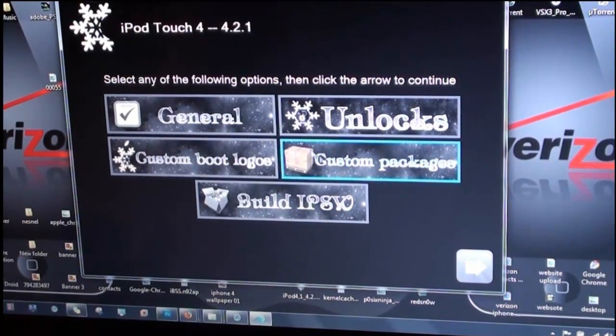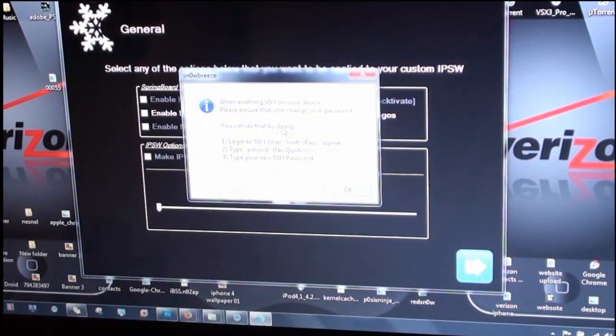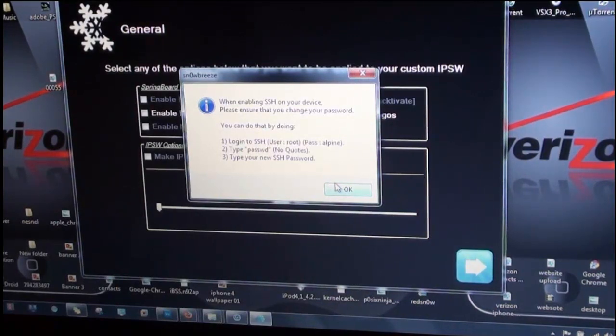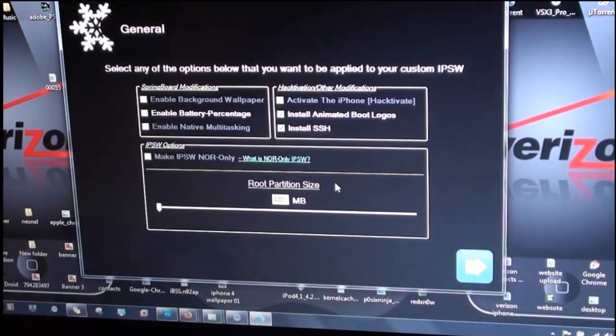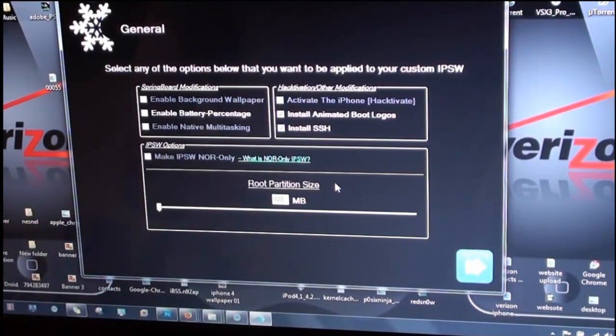Go to General and enable a few things. If you want animated boot logos you can do that. I recommend installing SSH — go ahead and read what it says. This allows you to edit themes, dev files, and all that good stuff, and fix any issues with your device without having to completely restore. Keep the root partition size where it's at.